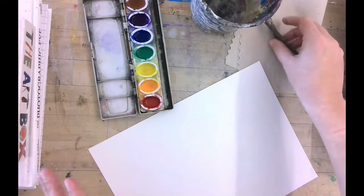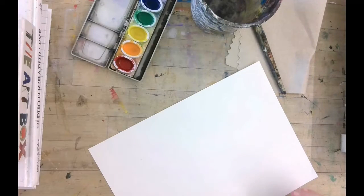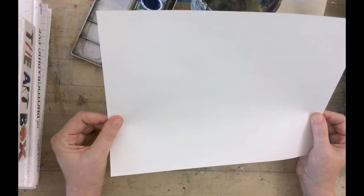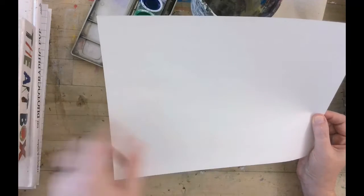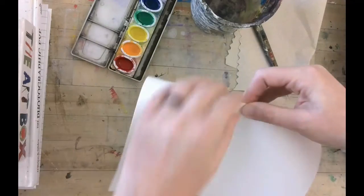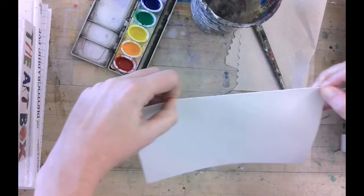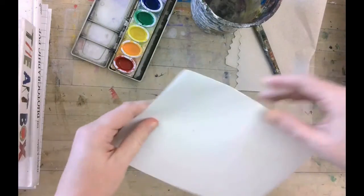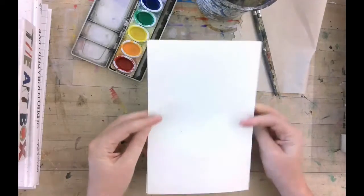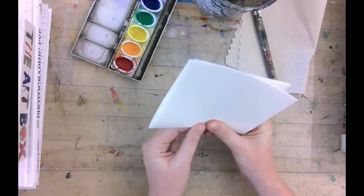Also, you should have a pencil, which you can share with your neighbor if you need to — I forgot to say that. So the first thing we're going to do is take your sheet of paper and we're going to label this. We're going to fold it into four to start, so fold it in half — hamburger style. Then you're going to fold it in hamburger style again so we have four rectangles.